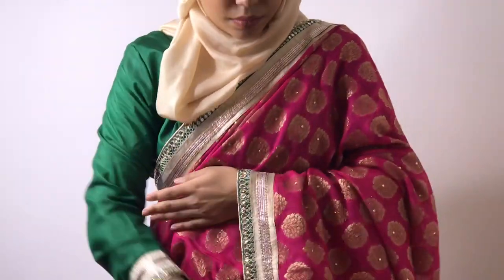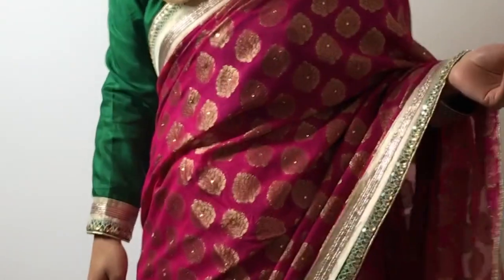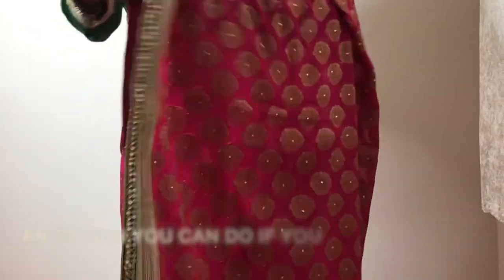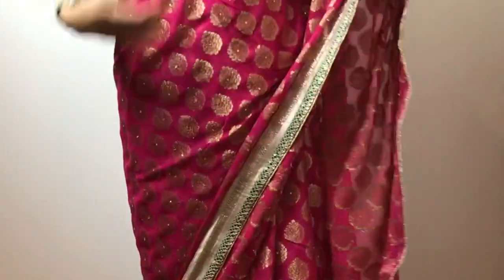Then I'm going to get that bit to drape over my hands. You can wear it like that, or you can fold it into a pleat — but this is the way I like to wear it. And that's basically how you do it. This is how you put on a sari. You can get that bit, tuck it, and put a pin where I showed you on the sleeve. And here's the finished look for you guys.